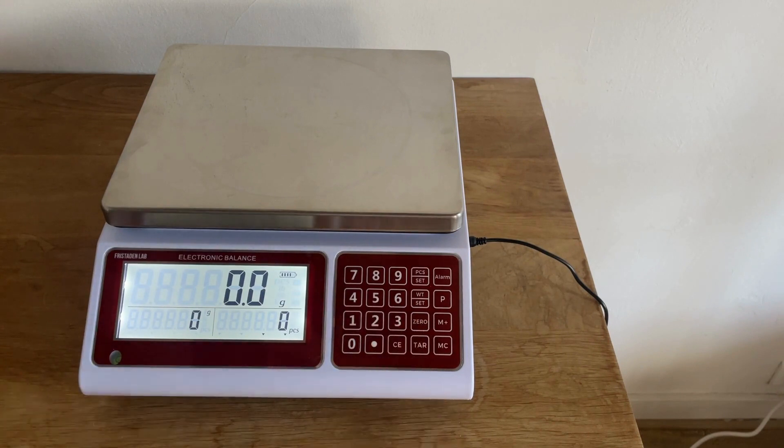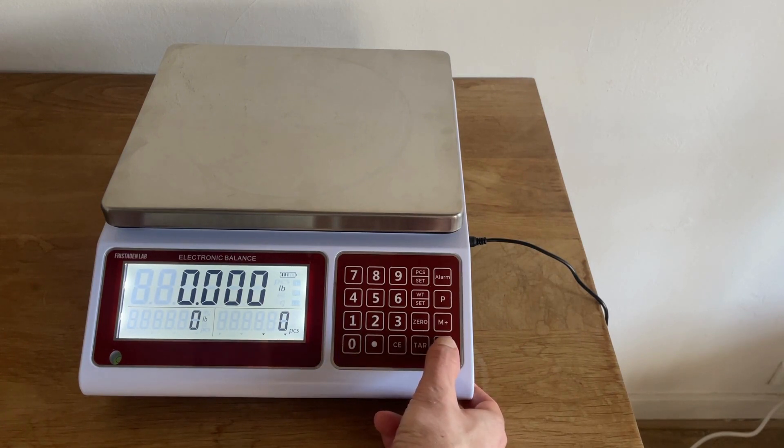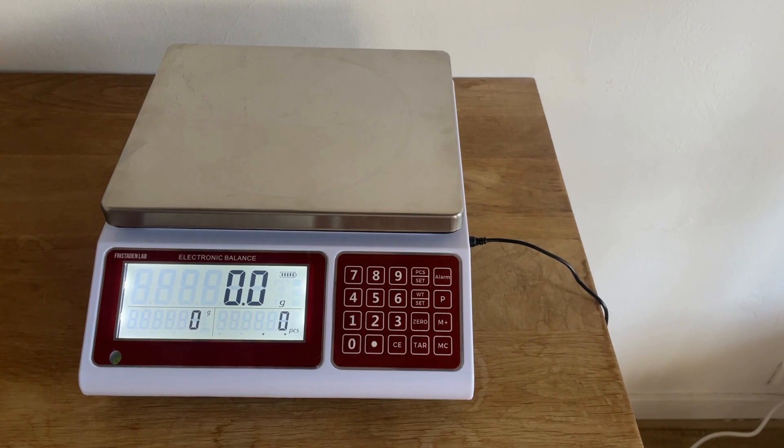When adjusting the scale, it's best to zero it first — that helps with accuracy. The first feature is the unit selection. You hold the MC button and it will cycle through pound, ounce, kilogram, and gram. The scale memorizes the last unit you used, so if you usually use pounds or ounces, it will always revert to that and you won't have to change it.